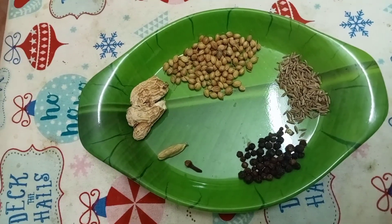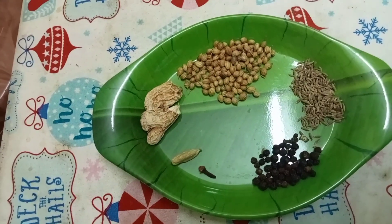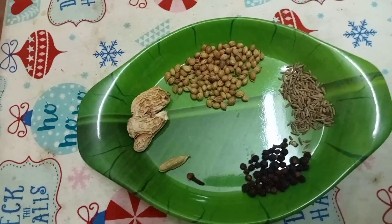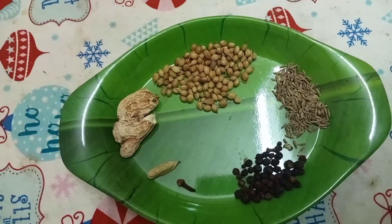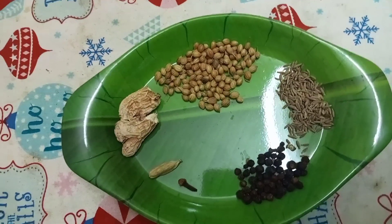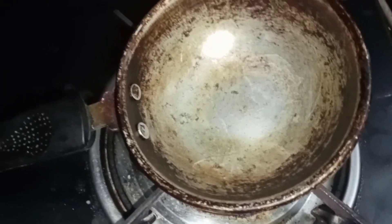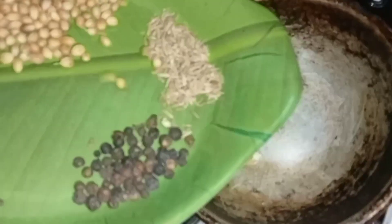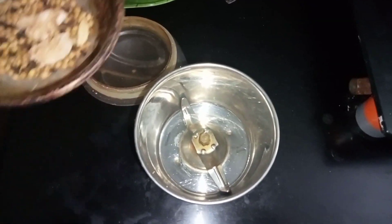You can add some water in hot water. You can add some water. You can add some water and dry this.